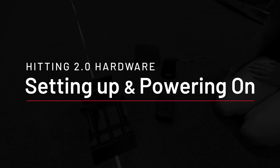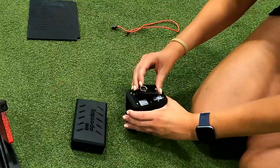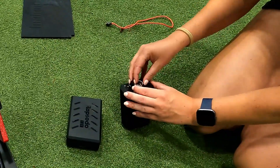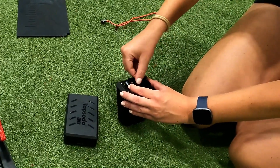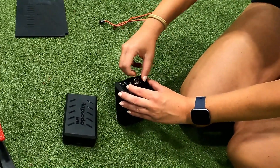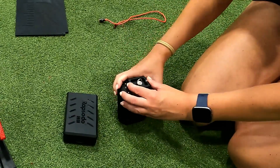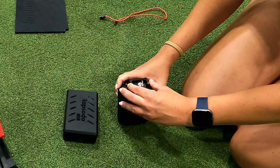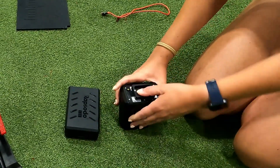When setting up the Hitting 2.0 unit, you first want to grab the Hitting Monitor. This is the camera part of the unit. You will also have a mount that is included inside of the tank. This mount screws into the bottom of the monitor and should be fastened tightly so it does not move left or right and sits completely flush with the bottom of the monitor. If this is not tight or flush, you might have trouble calibrating.